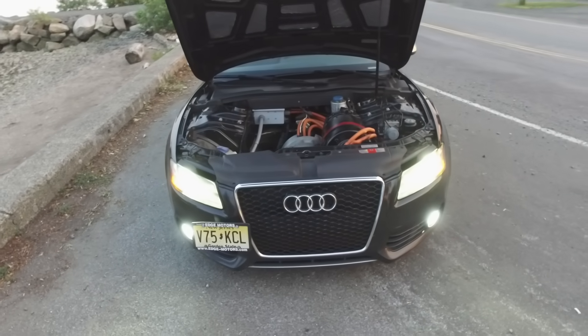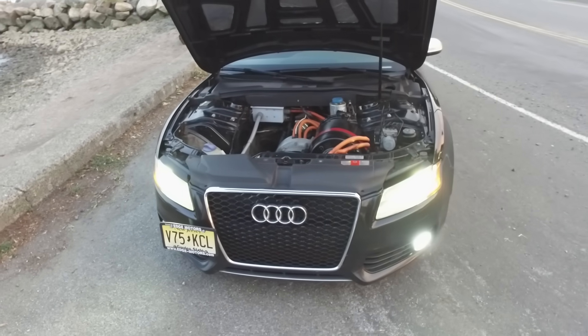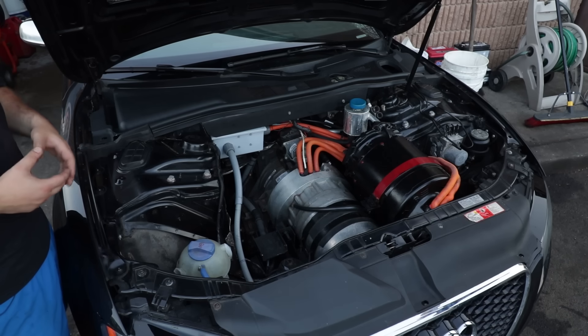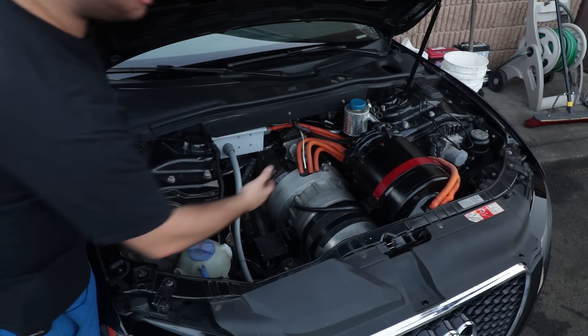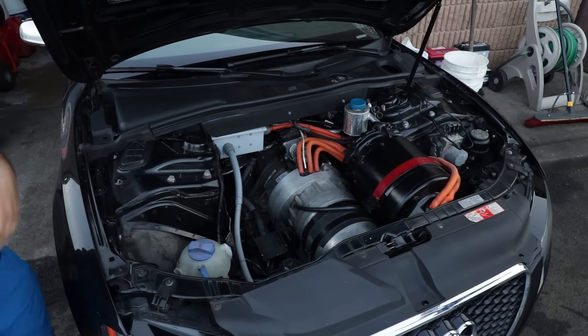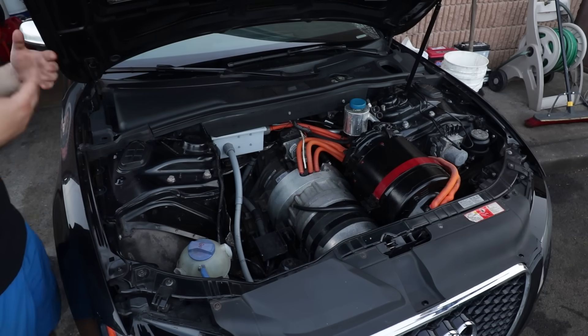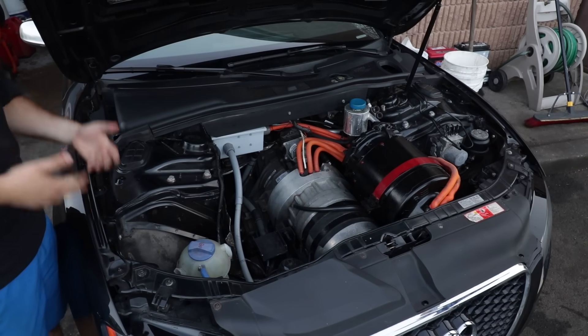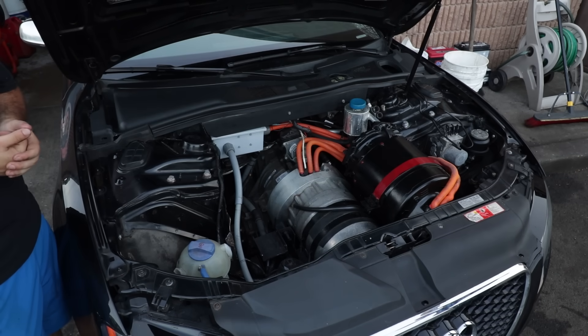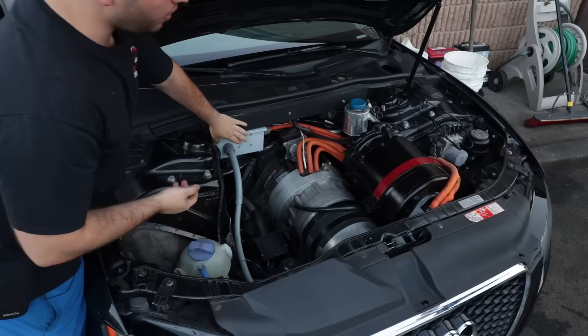There's a current sensor and our pre-charge resistor in there. Any electric car is going to need a pre-charge system. When you have a huge capacitor — which is in the inverter — and a big battery bank that can supply virtually unlimited current, you need something to limit that current when you close that switch. Otherwise it could pull 10,000 amps and you'd have a fire. So that safety circuit is built in here.